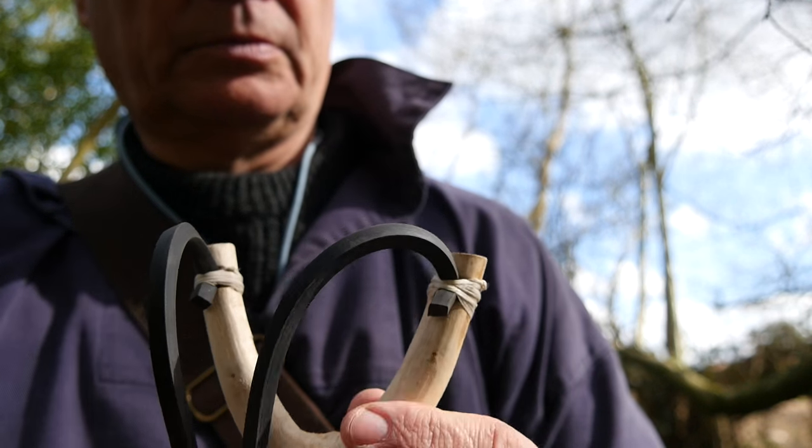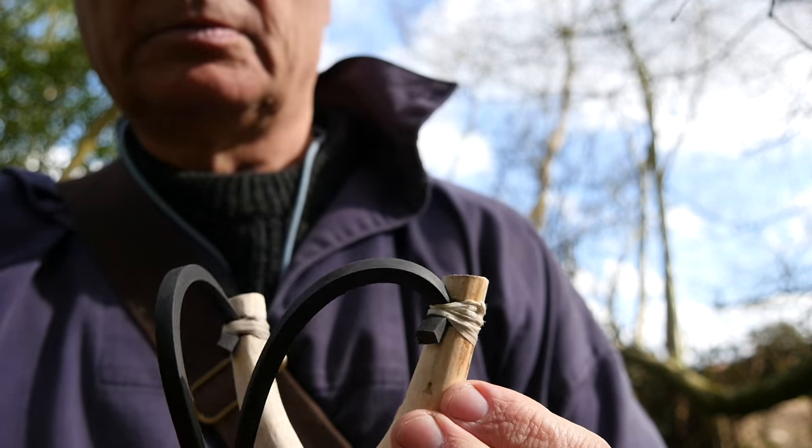Hi, good afternoon, welcome to Countryways. I recently posted a video about how to make a traditional catapult, but I failed to show clearly how I do the whipping on the end of the forks. A viewer has emailed me to ask could I show how I do the whipping on catapult forks.